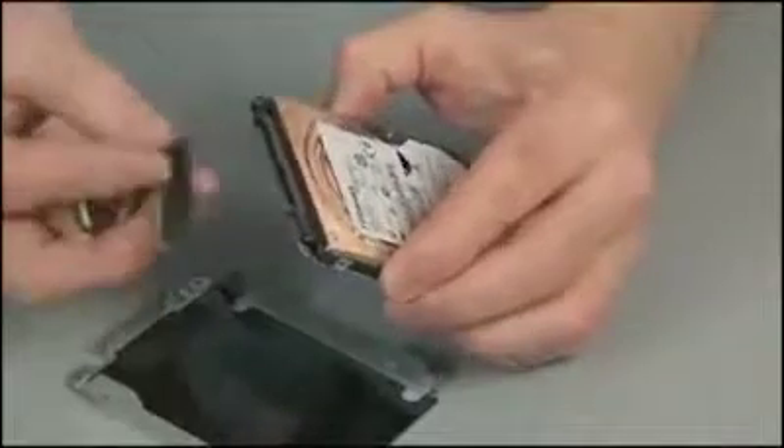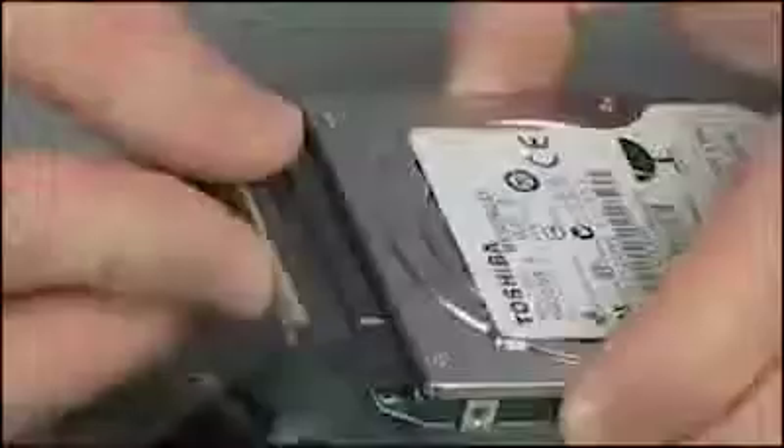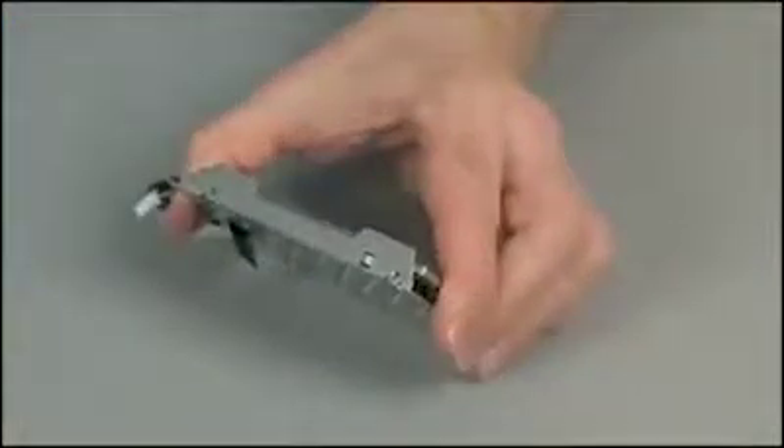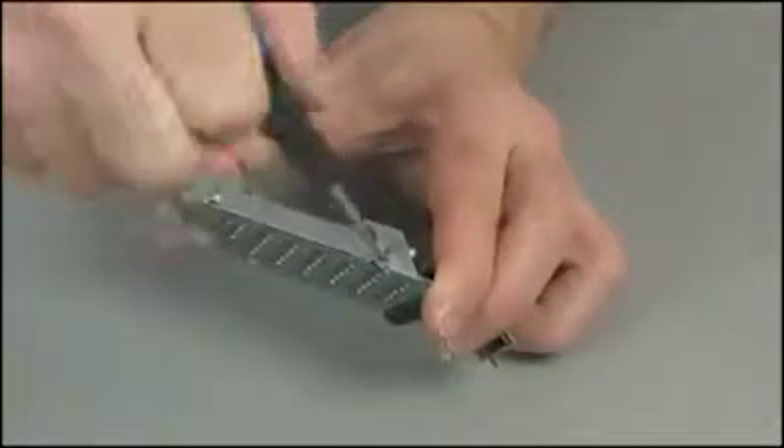Connect the hard disk drive cable to the hard disk drive. Place the hard disk drive into the hard disk drive carrier. Replace the four four millimeter thick P1 Phillips head screws to secure the hard disk drive to the drive carrier.